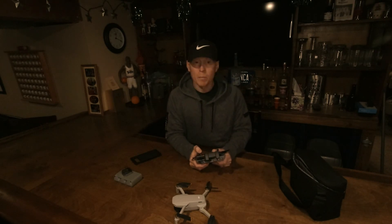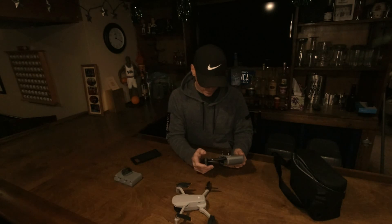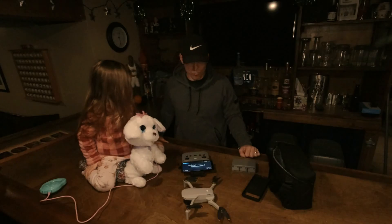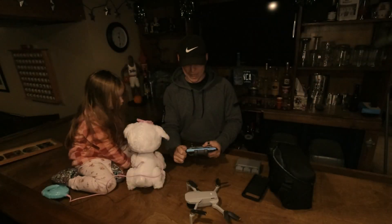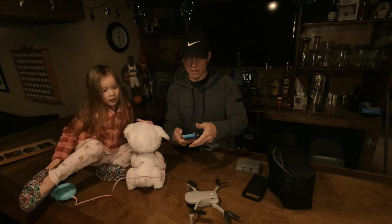DJI Care Refresh — purchase now — $49. That's what I should have spent to begin with. It's updating right now. We're gonna fly it later today. We'll get the batteries charged and we'll be good to go.